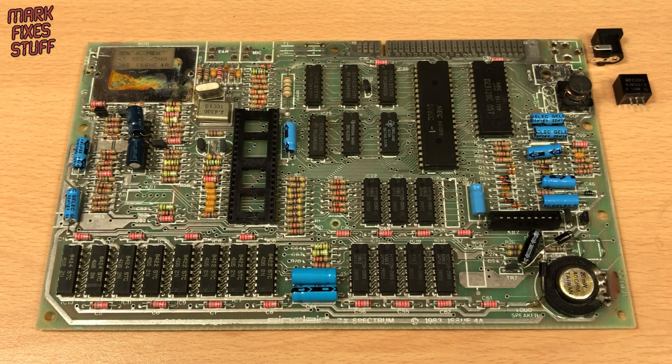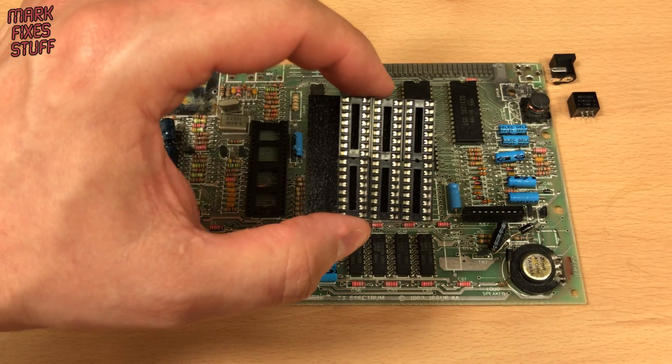With the missing upper RAM chip, I'll obtain a suitable replacement and install it via a socket for testing.